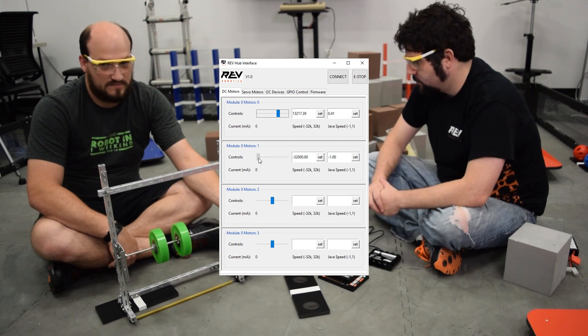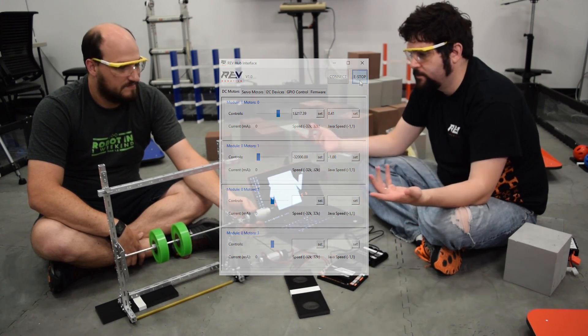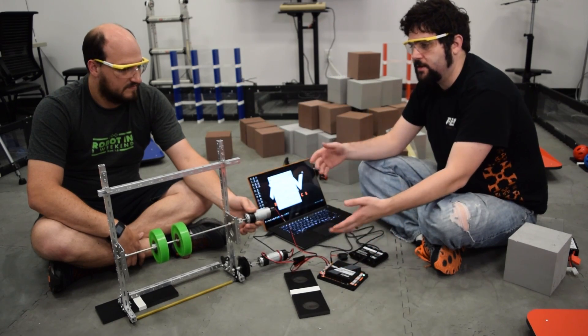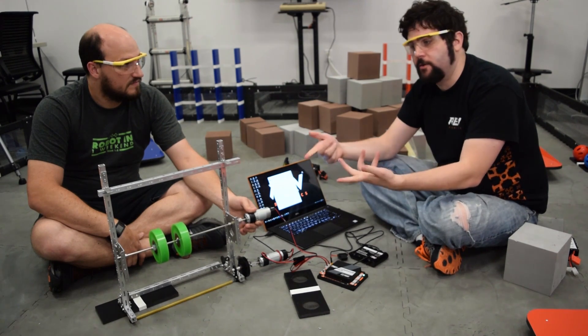It's also safer because you've got the fuse and all the real things that you need. You're still behind a 20-amp fuse and have all the same conditions. You're going to be current-limited the same way you would be on your real robot, which is something you don't get when you touch a battery directly to the motor.